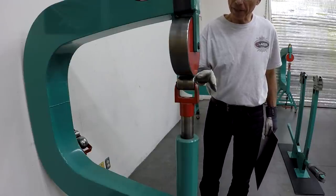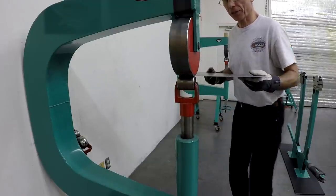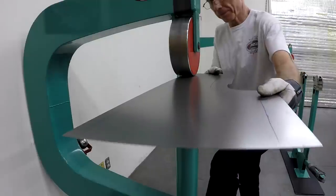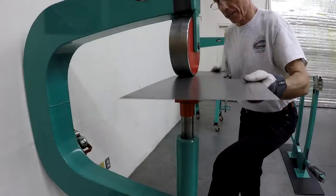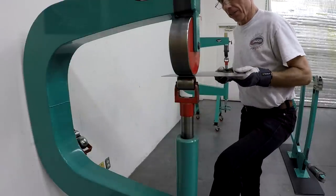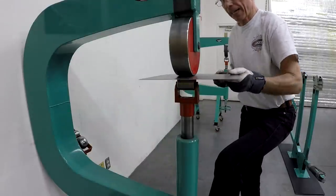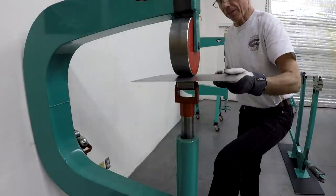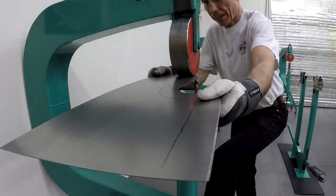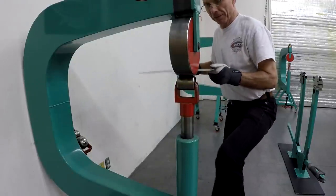I'm going to roll a little curve into this first using the flattest bottom wheel and a flat top wheel, because it's good to have a little crown started before I do the rubber band work. I'll stay away from the edges and keep the passes short so I get a little crown to the whole panel. It can be difficult to put that little shape in after the bead is already in the panel.